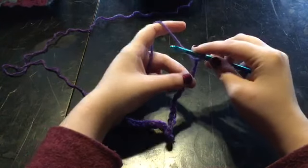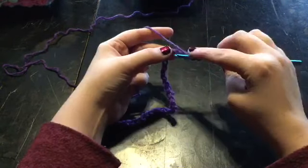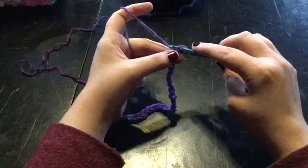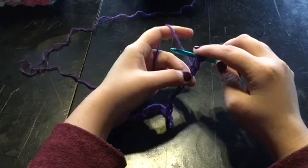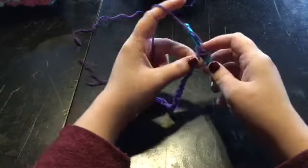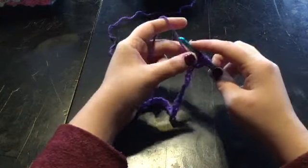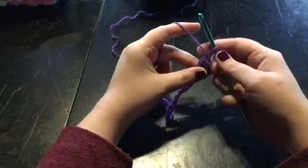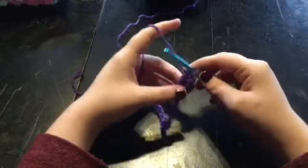For the very first one, you will be yarning over — I just recommend that. Then you're going to go into the third stitch, pull up a loop, and you're going to do that three more times. The reason I recommend it for the very first stitch is so that you can find your first stitch. Then you're going to pull through all the loops and chain one. And that will be the only time that you yarn over before going into a stitch.